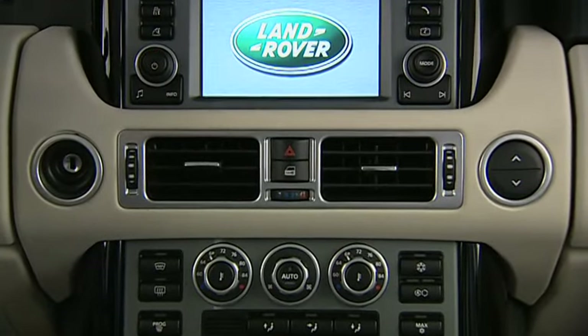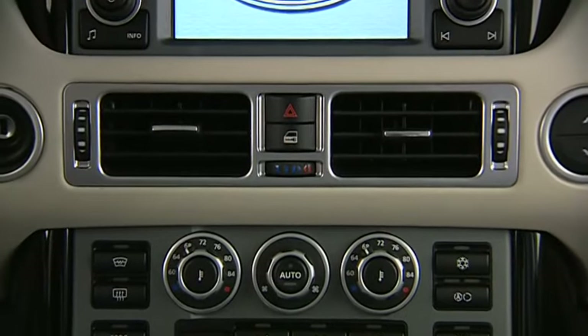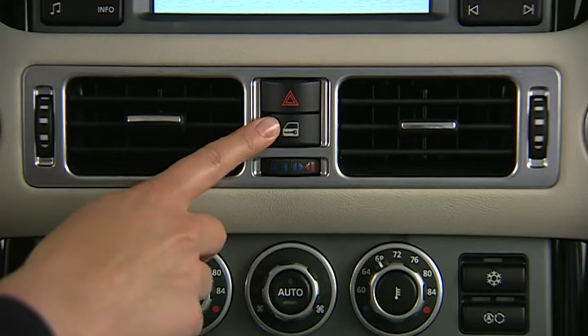The master locking button is a safety feature located on the front console. It allows all doors to be locked or unlocked from inside the vehicle, whether the vehicle is moving or stationary.